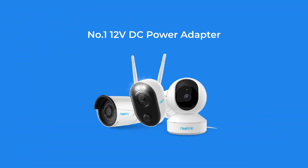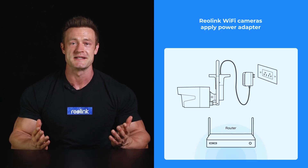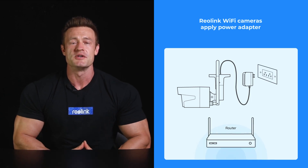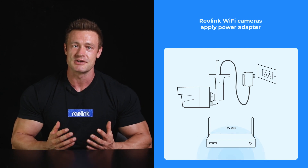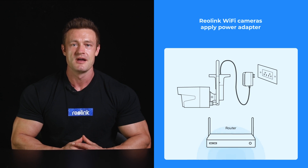Number one: DC power adapter. DC power adapter is the most common plug-in option for home security cameras. It provides stable power and you can just set it and forget about it. Only to note that you need to place your camera near an electric outlet and you may need an extension cable if mounting it outdoors.